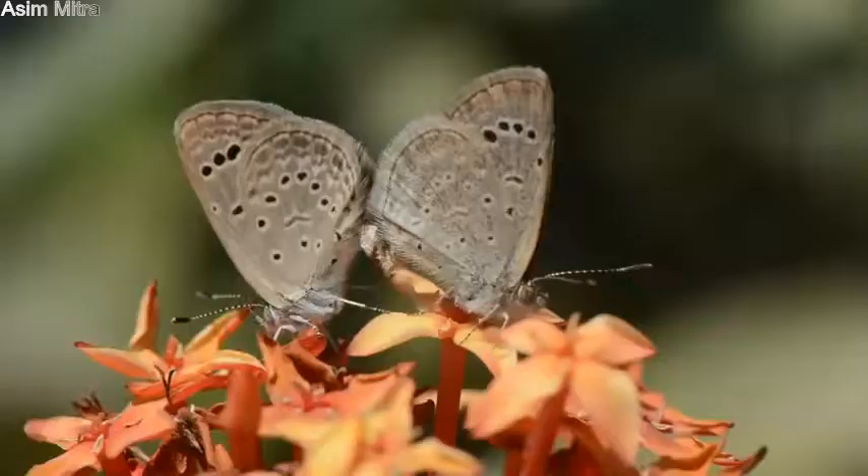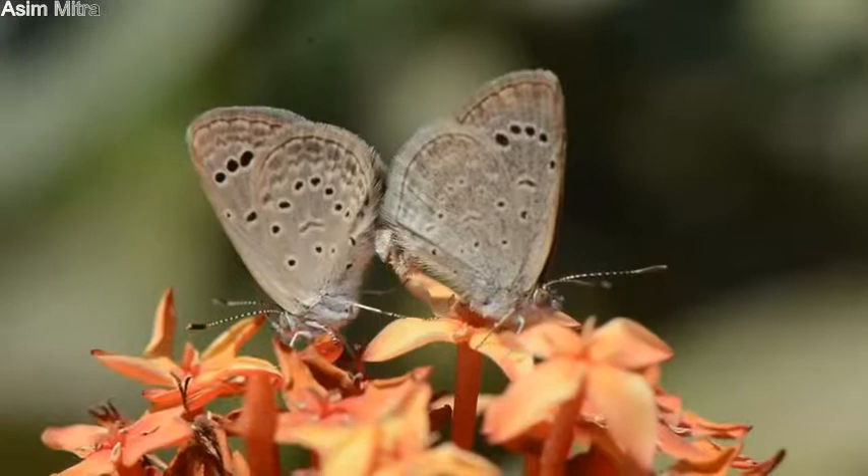In mating condition, they move clockwise for several times.